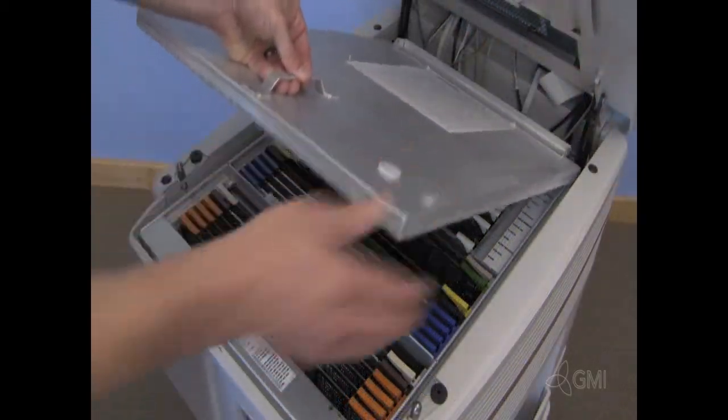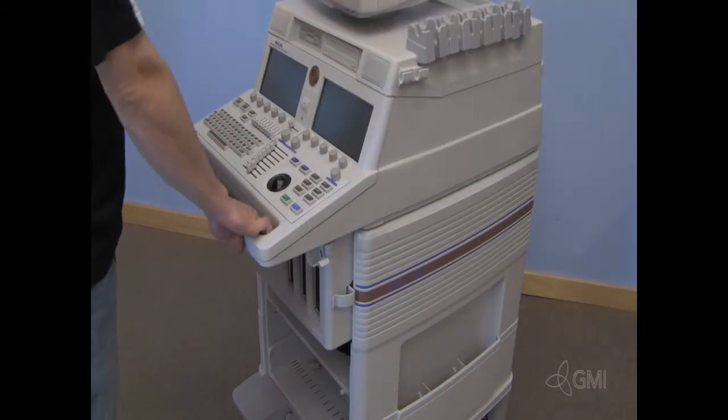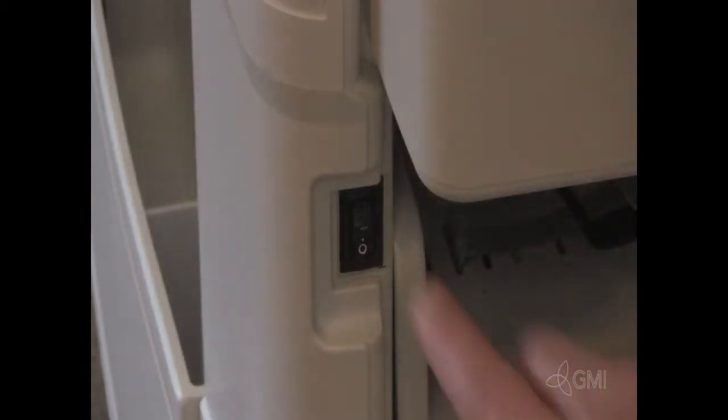Reinstall the card cage cover. Close the upper portion of the system, then turn the system on.